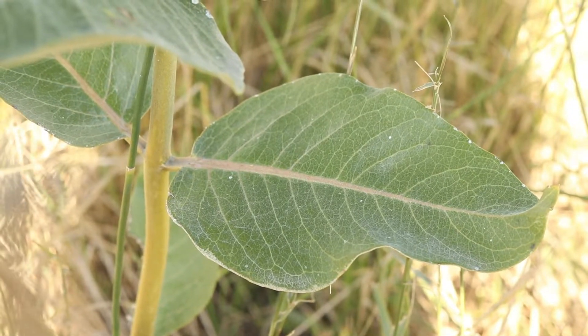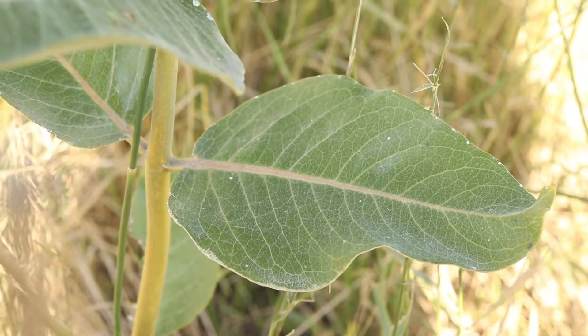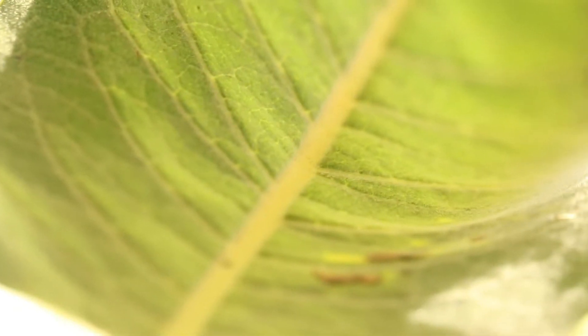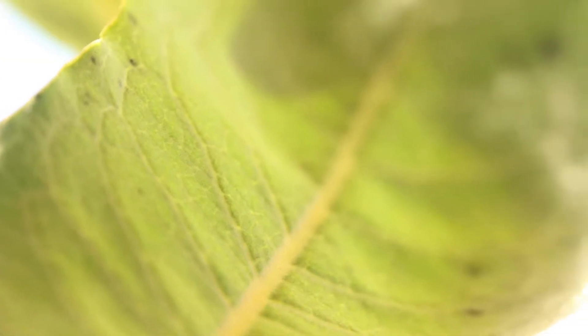The leaves grow opposite each other along the stem and are oblong to lance-shaped with smooth, wavy margins. The prominent midrib, veins, and petiole are often colored red. The upper surface of the leaves is smooth and dark green, while the underside is light green and is soft and velvety.